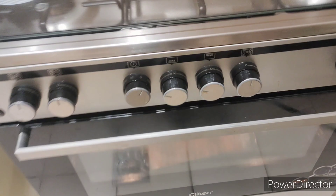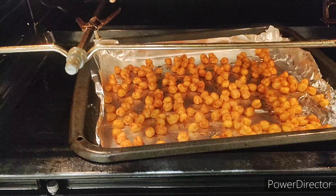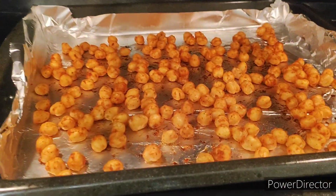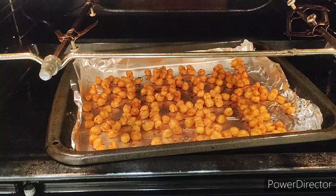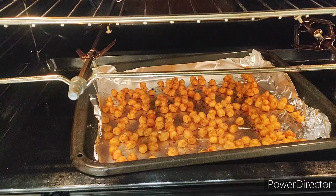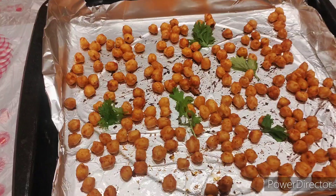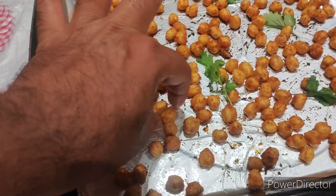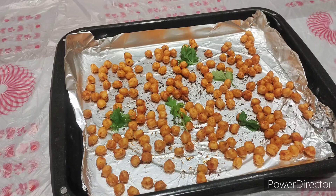Now the 15 minutes are finished, so let's check our roasted chickpeas — wow! They are already done. See the texture and the color — it should look like this. So now we have to remove them from the tray. They are ready to serve, and the color is exactly as it should be.